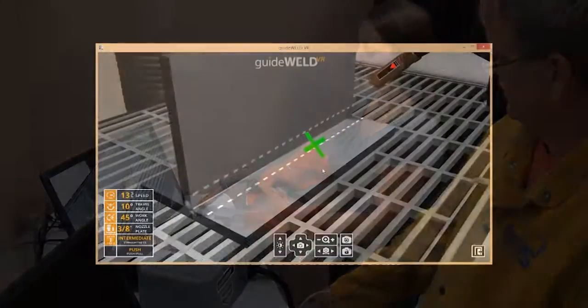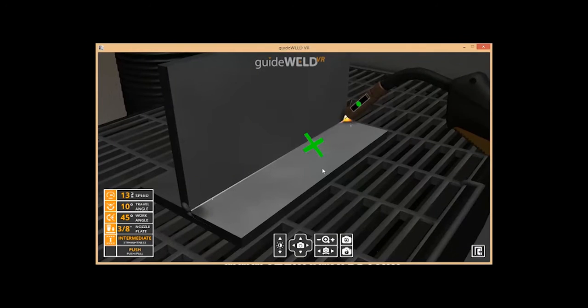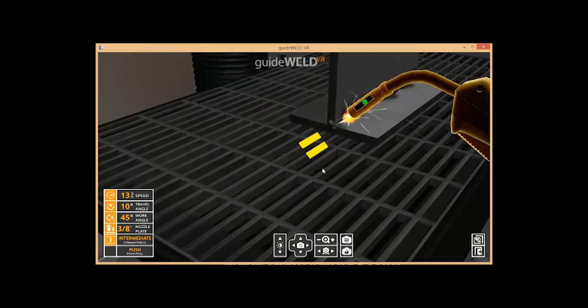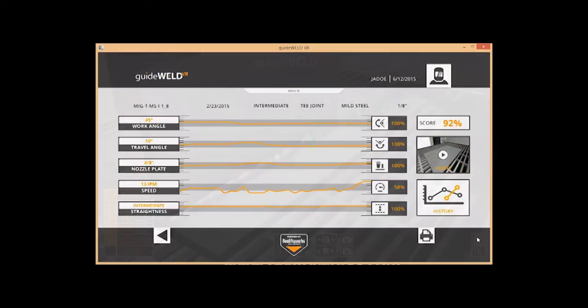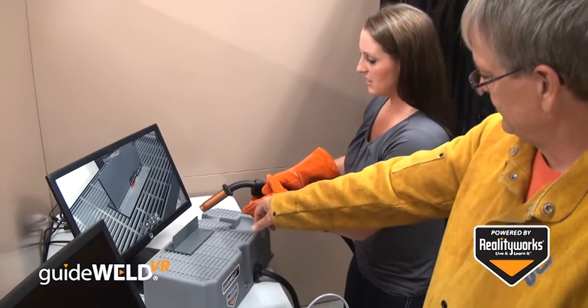Inside the simulator, students can use the welding technique guides to train on proper welding positioning. Guides can help with correcting bad habits and teach correct welding through muscle memory. Each weld records, scores, and graphs your weld, allowing students to learn proper welding and correct any bad welding habits.